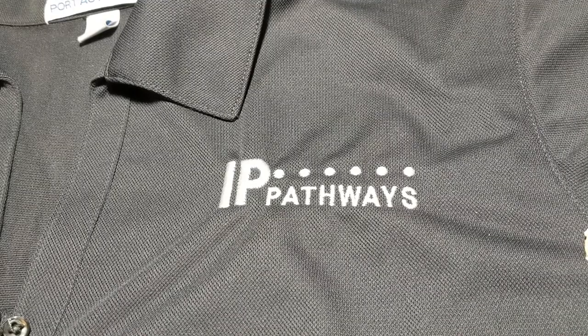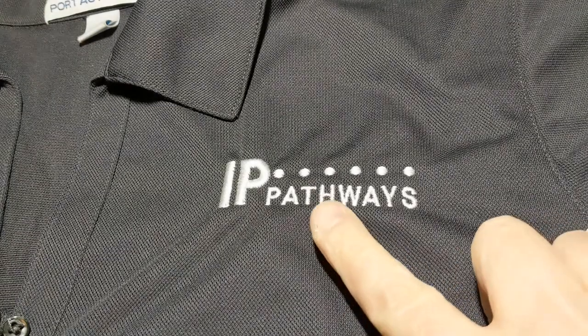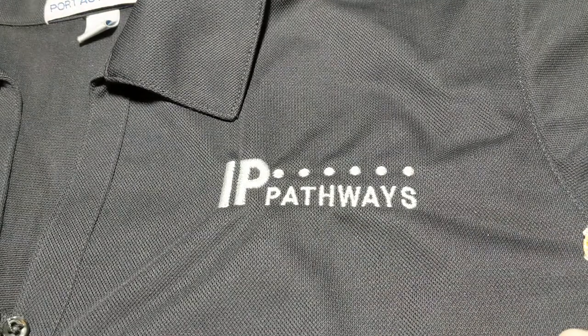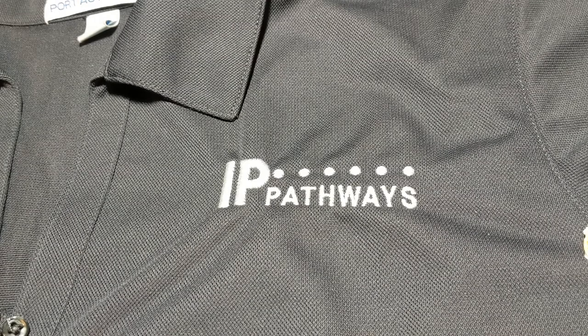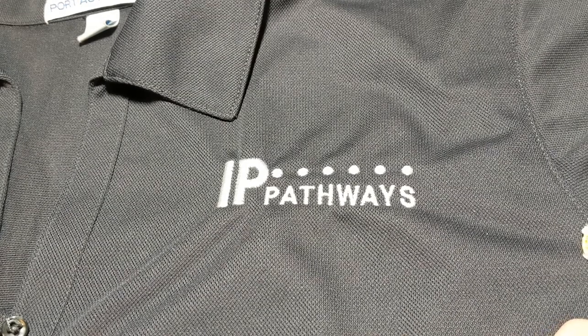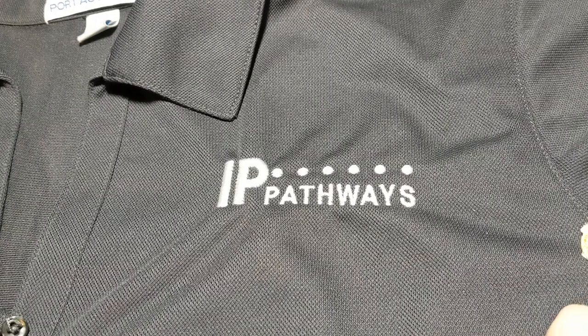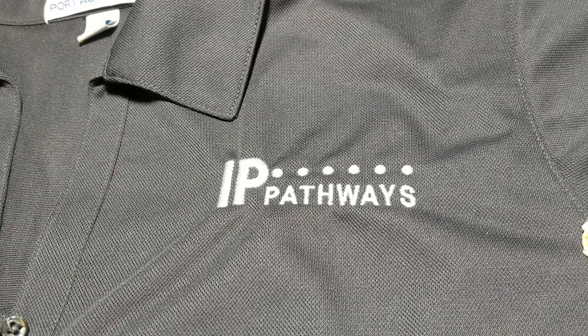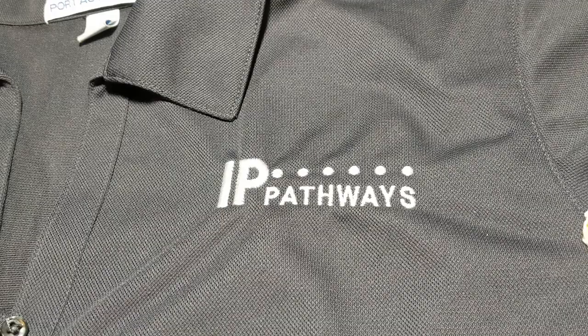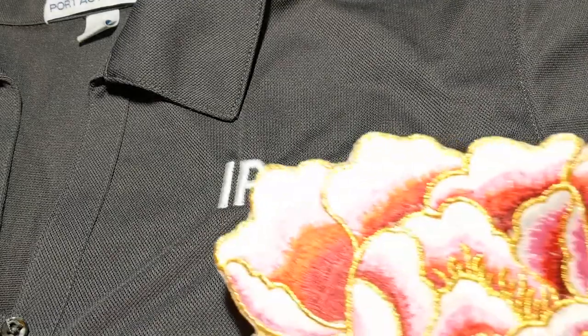Hi guys! I recently quit a job and during that job they gave me three polos, but they're all branded with the company name. These polos are really good quality so I wanted to be able to still use them at my new job, but of course you don't want to be using your old company's name when you're working at a new place. So there are a few different options to upcycle them.